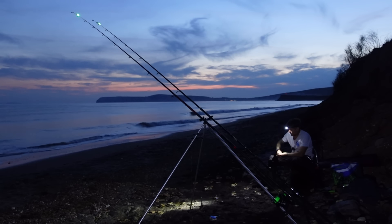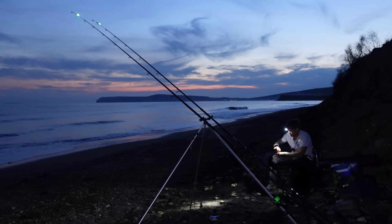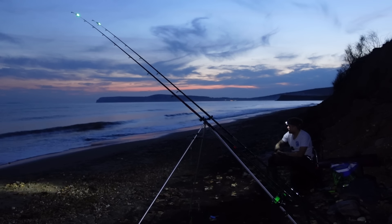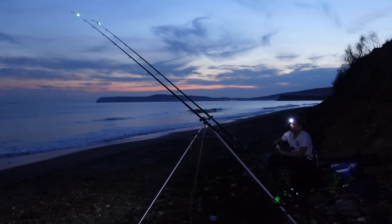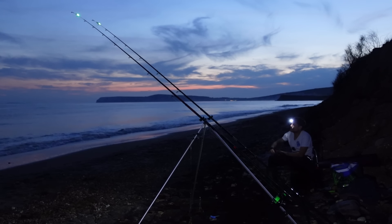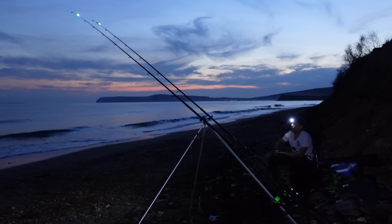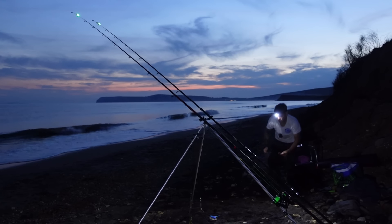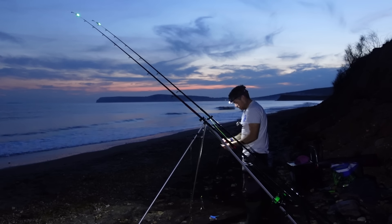We've still got a couple of hours to go — the sun is now properly gone. It's officially night time. The tide has started to pull back as well, and this is pretty much the same time that it started to kick off the last time I was here. We got into a few little strap congers early on in daylight last time too. I think I just picked up a bite on the right hand rod.